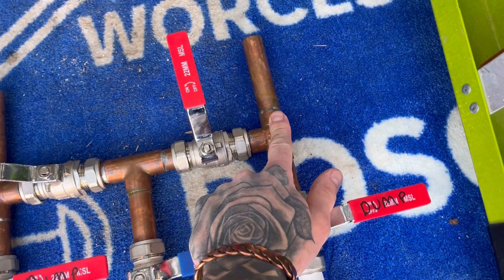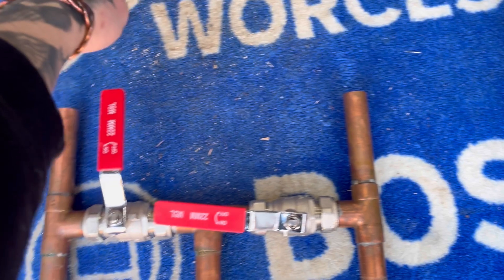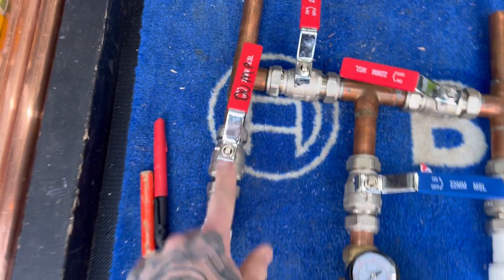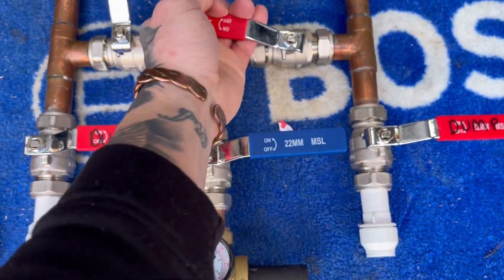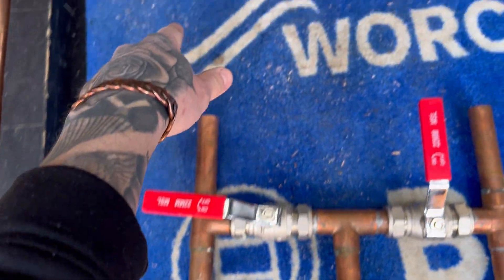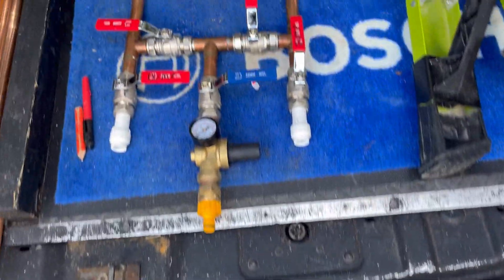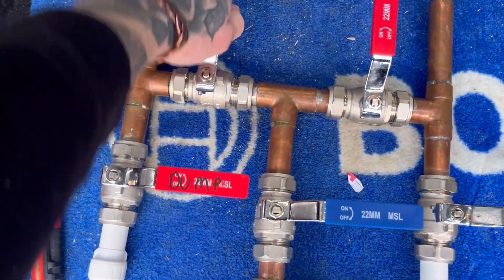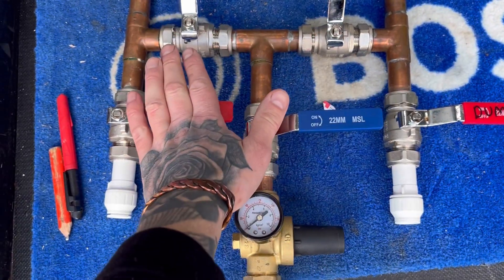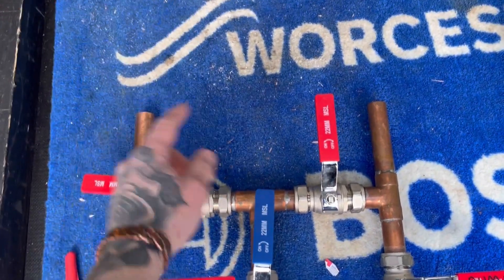It'll come up connected to the flow pipe of the boiler — that was open, that was off — the water would then flow around, coming down, connected to the return pipe of the heating system through the dump. Then you could alternate the flow by closing the flow side and opening the return, so the water would come up through the return and down through the flow pipe of the heating system and out through the dump. I've written 'dump' on the valves too — that's your cold water mains in, and whichever side you have open determines which way the water's circulating around the system.